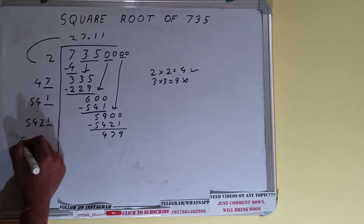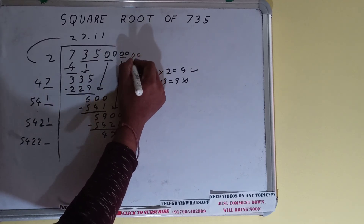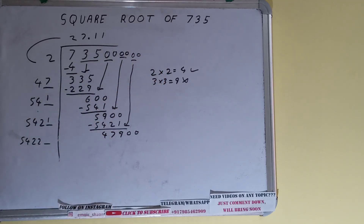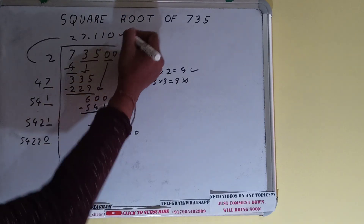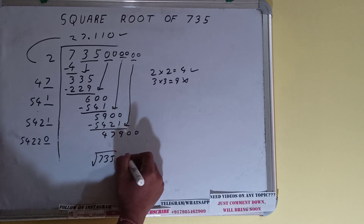Keep one digit extra and make this number bigger. Bring the next pair down and it will become 47900. Now we cannot try 1 this time — we have to use 0. So 0 here and 0 here, but we don't need to calculate further because we got the answer correct up to three decimal places.